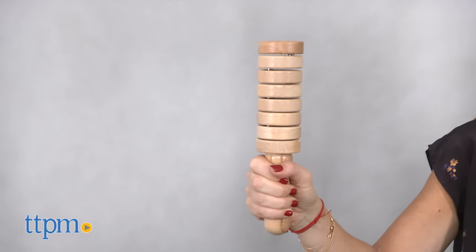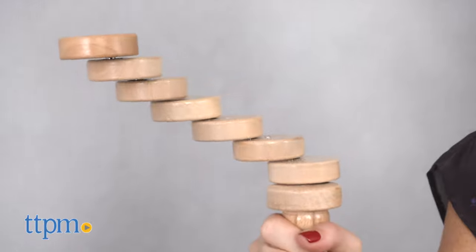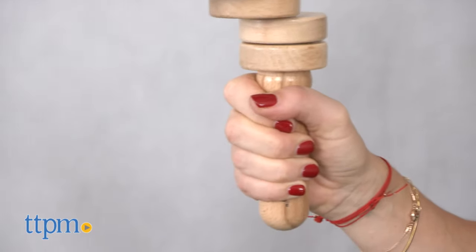Developed in cooperation with occupational and physiotherapists, it was designed to improve focus and fine motor skills, similar to the extremely popular fidget spinner. It also may help relieve stress and is a fun way to work on hand-eye coordination.